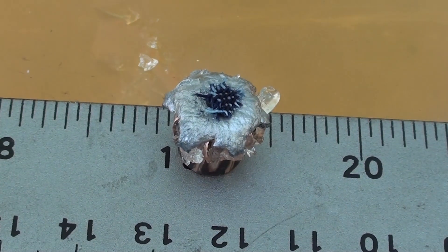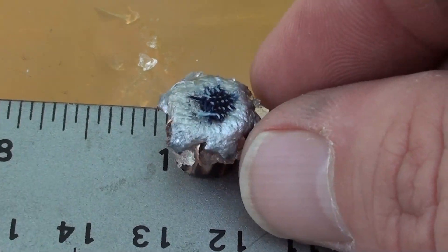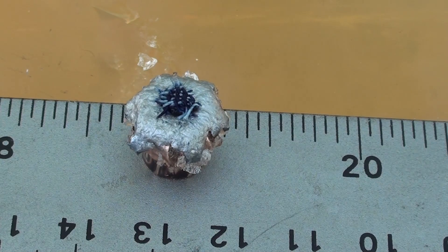Okay guys, got that 124 grain XTP up out of the gel — 18 and three quarter inches. It got a little bit clogged with denim but it didn't stop the hollow point from expanding. These XTP rounds keep performing very well. 18 and three quarter inches, four layers of denim, calibrated gel, rocking it out of a baby Glock.